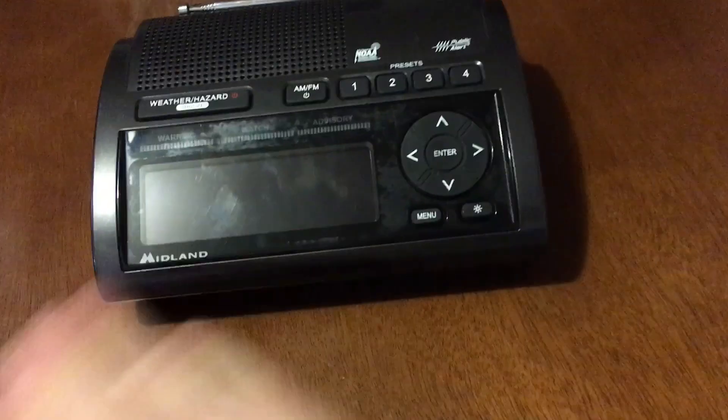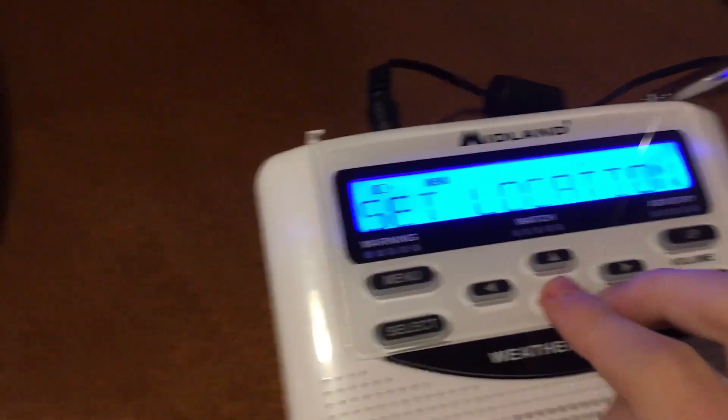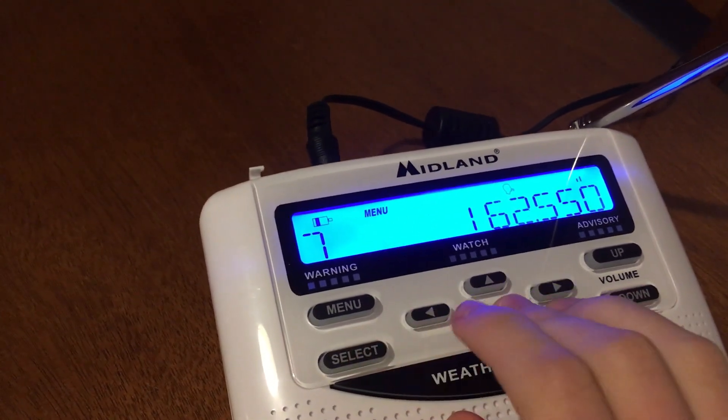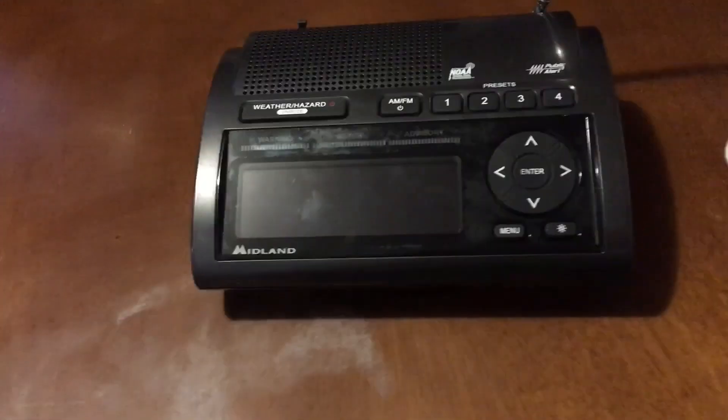I got the WR400 for just $50, which is actually really nice. I set this to the right channel so we can actually compare it. And now we are going to start talking about the Midland WR400.